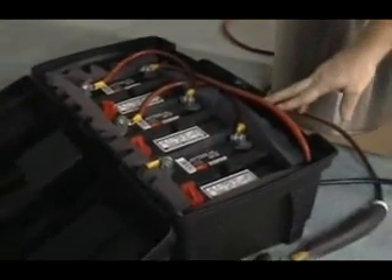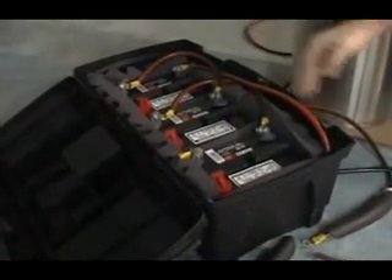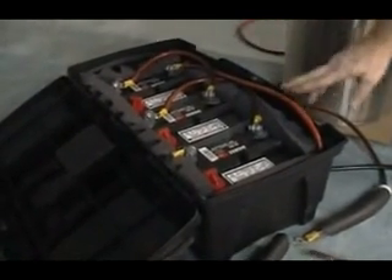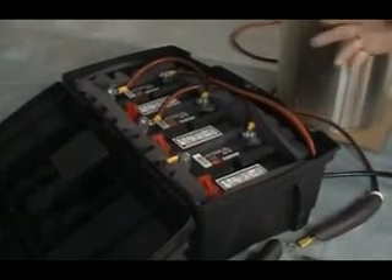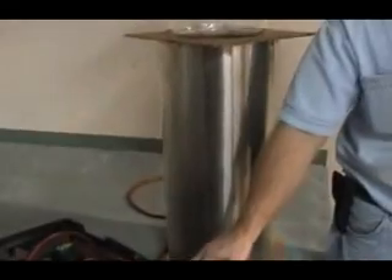You can use any voltage source that's between 30 and 50 volts. I've got three garden tractor type batteries that are in series, so that's 36 volts. You could use a small arc welder as your power source, or an industrial type battery charger that puts out 36 volts would also work.